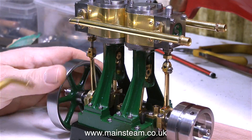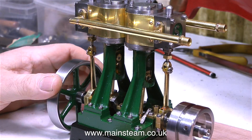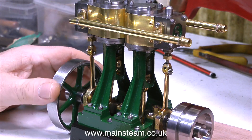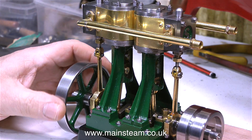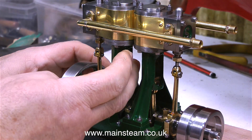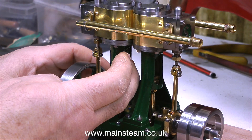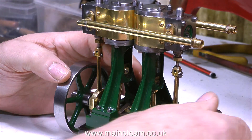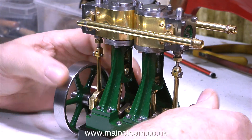The first thing to do is to lubricate the engine. I'm using my mixture of steam oil and rapeseed oil because it's a very good lubricant. For compressed air running the steam oil is far too thick, and even for live steam running it's still a little bit thick for the bearings — great for the cylinder, that's what it's designed to do. But by mixing it with rapeseed oil makes the steam oil more than adequate for lubricating bearings.